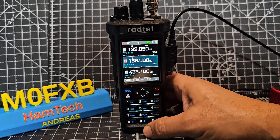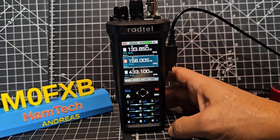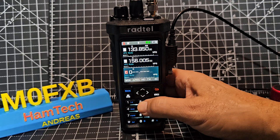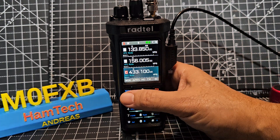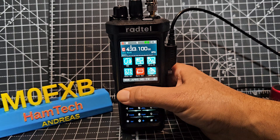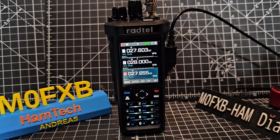This radio in the right mode will also get CB. But it won't by default - you need to go into the menu, then VFO channel, then Radio Set, and change the work band to 18 to 64. Then you'll see all the CB bands show up, and there's the CB band.